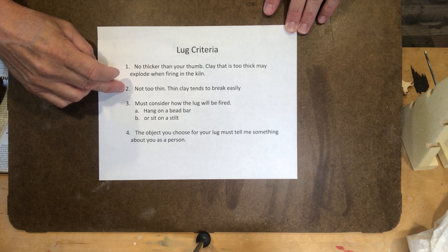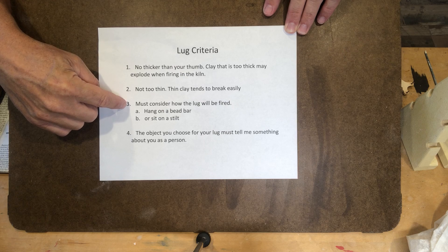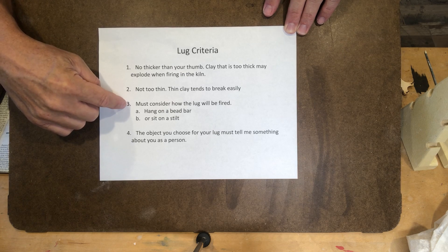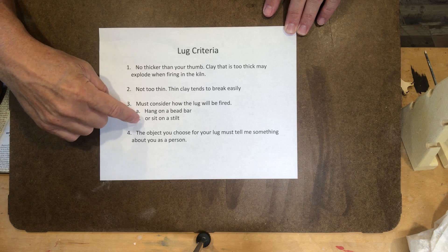You also don't want it to be too thin — if it's too thin, the cutoff wire could break while you're working with it. We also need to consider how we're going to fire the lugs for our handles. There are two approaches: one is to hang them from a bead bar, and the second is to place them on a stilt.